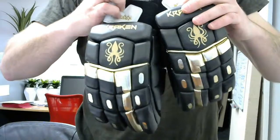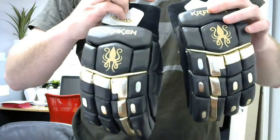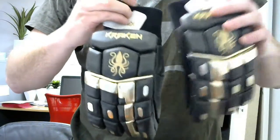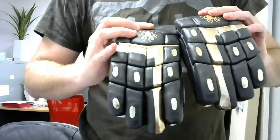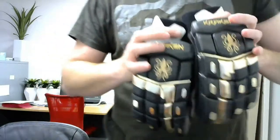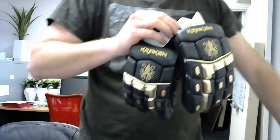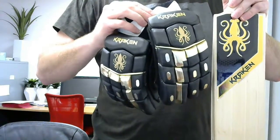Hey guys, here's some new gloves from Kraken Cricket, probably more designed for the T20 game or training. A bit in the spirit of the IPL tournament with the leery colours and bright golds and black. We've brought out the Kraken Blackout Edition to complement the black and gold stickers that we've got.